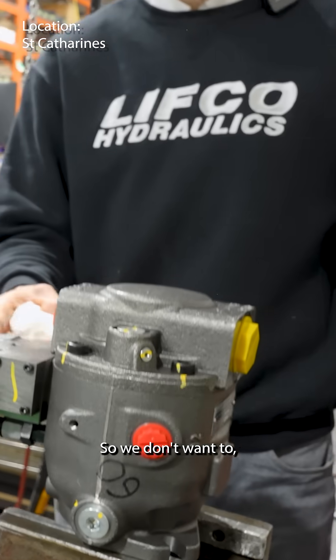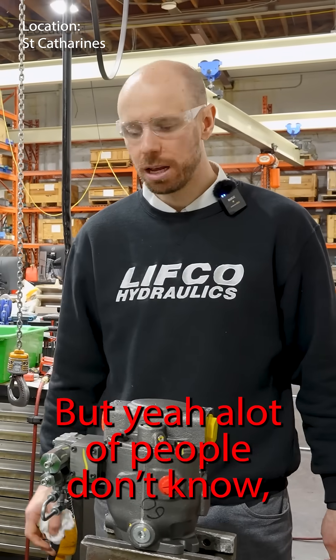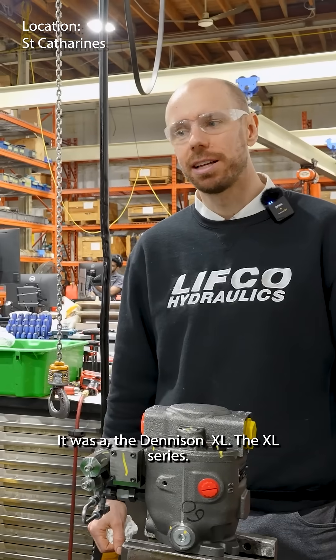It's the old Denison control, so we like them because we've been dealing with them for 35 years. A lot of people don't know this was actually a Denison series before Parker bought it — it was the Denison XL.